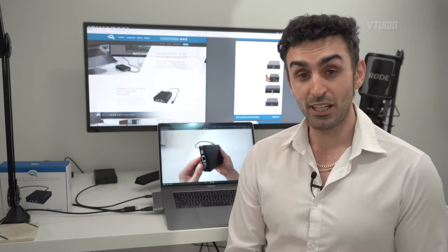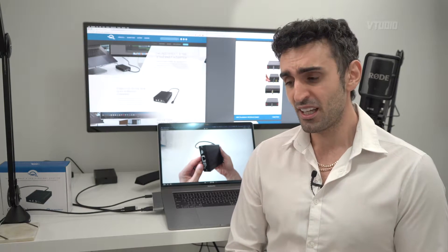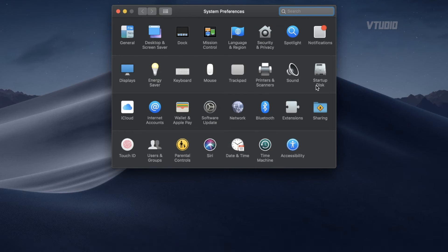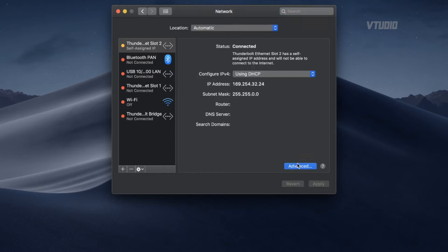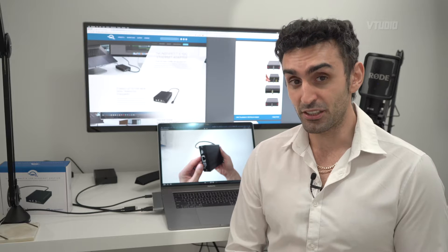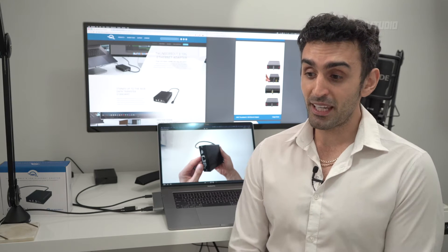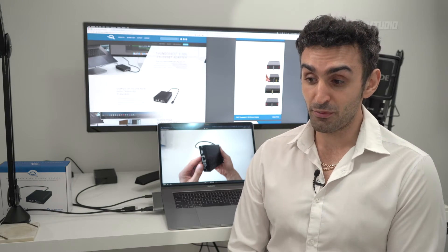It works on Windows and Mac. For me, setting up on Mac was just a breeze — you just plug it in and it works. You do go into System Preferences, into Network, select your adapter, go into Hardware, set it to Manual, and configure it to use jumbo frames — that's 9000 bytes. That's pretty easy to do and you get a bit more speed by doing that.